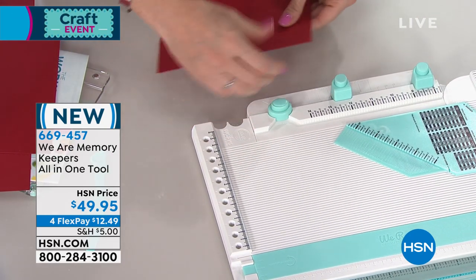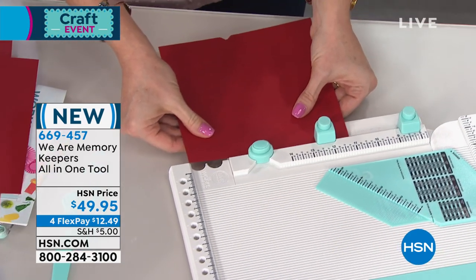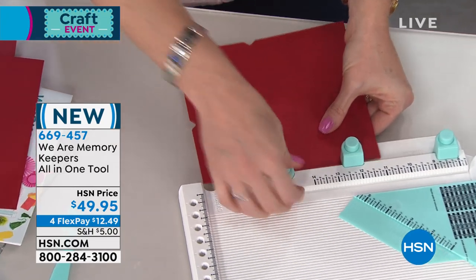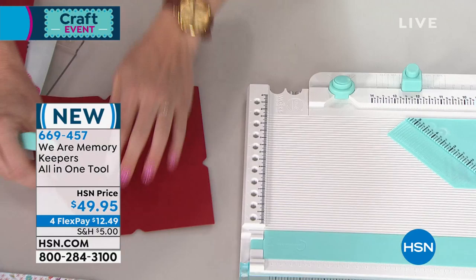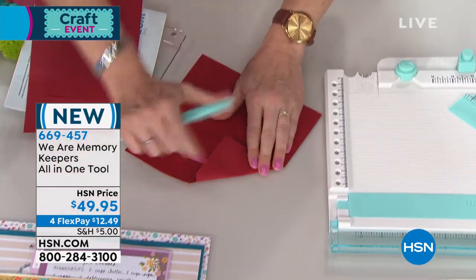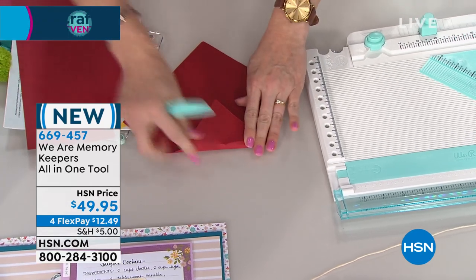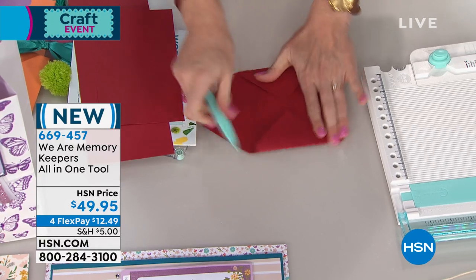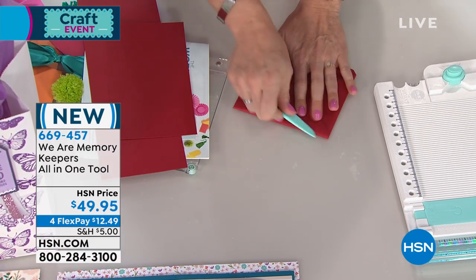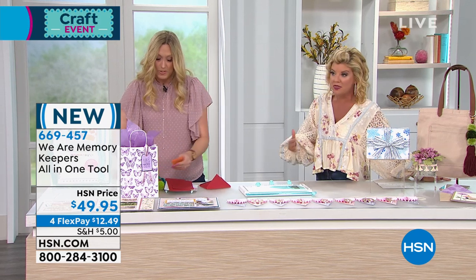You're gonna want this if you're crafting with the grandkids, or taking it in the RV — you don't want to bring 10 to 12 tools; you just want to bring one. If you're a beginner crafter watching this, don't think you'll never remember it all. It comes with a wonderful, easy tutorial, step-by-step. You can also go onto YouTube and they have great tutorials on there.